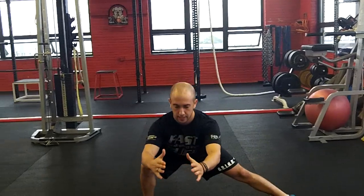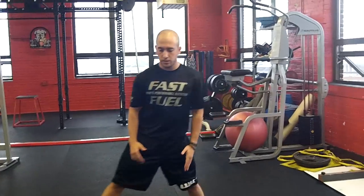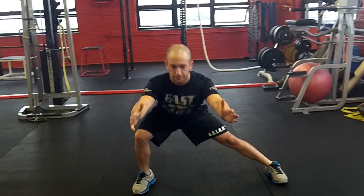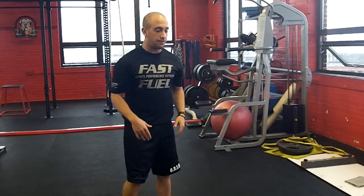Now from there, we're going to go into a lateral lunge by your side. So you're going to go to the side, sit back: one, two, three, four, five, and from the side for another view.